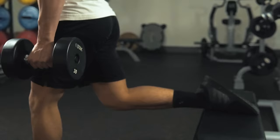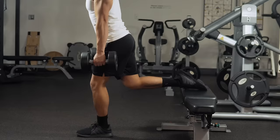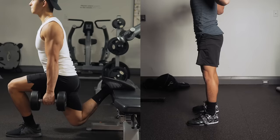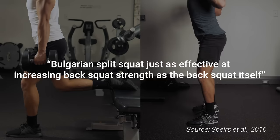I'd highly recommend this exercise — not only because it's a unilateral movement which helps minimize any potential muscle imbalances, but also because it complements your squat strength from Workout A quite well. For instance, a 2016 study on rugby players found that the Bulgarian split squat was just as effective at increasing back squat strength as the back squat itself, while placing less strain on the lower back.